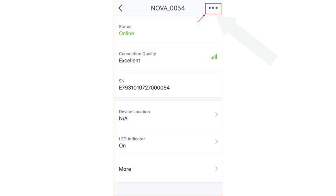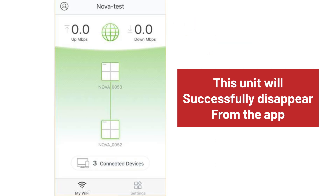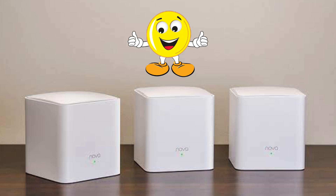The app will then show you the status of that unit. Tap on the three dots in the top right-hand corner, then tap on delete. As soon as you do that, this unit will disappear from the Tenda Wi-Fi app home page and will be successfully deleted from the network.